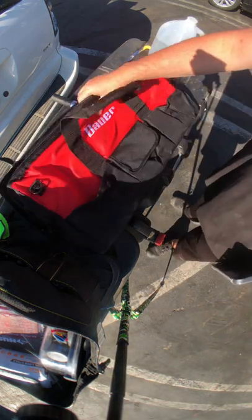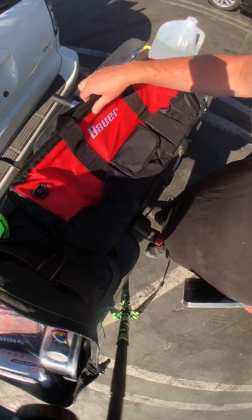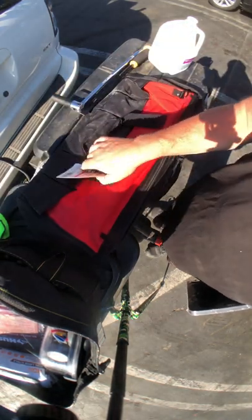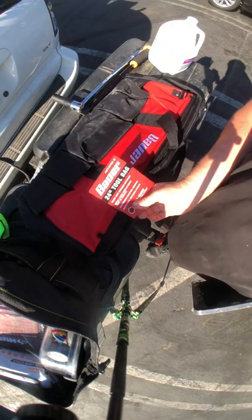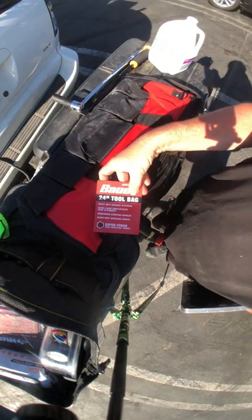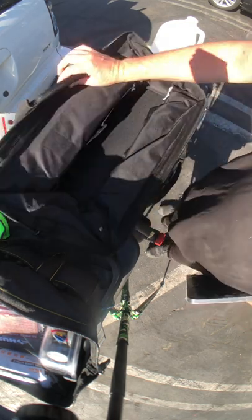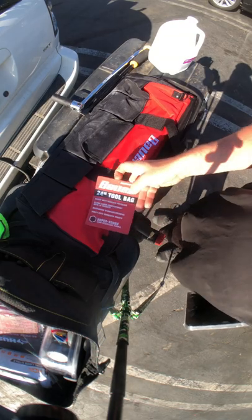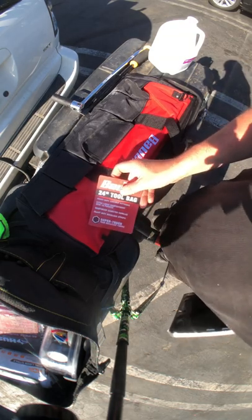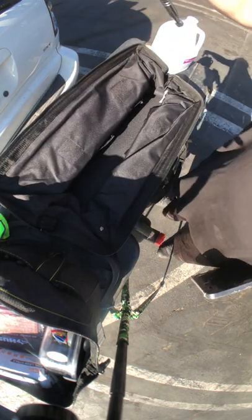Alright, today I'm gonna transfer my tools over into this Bauer 24-inch tool bag from Harbor Freight. It's a soft bag, that's what I'm after. This only cost me $24 — it's on sale.